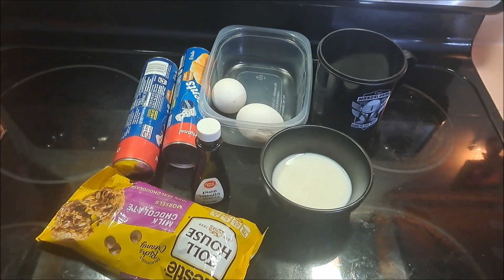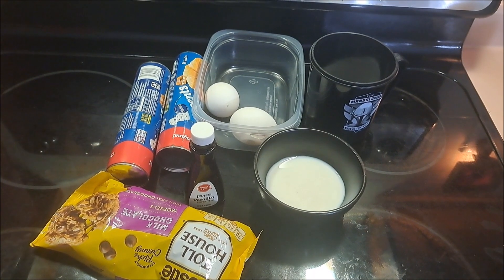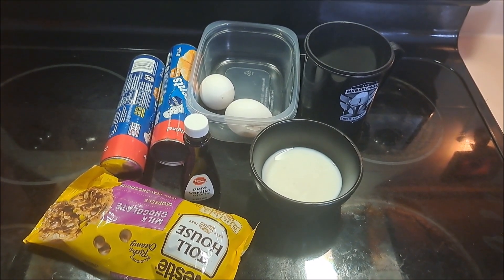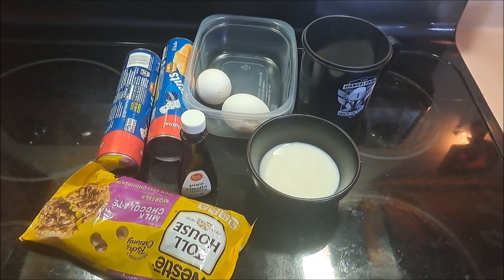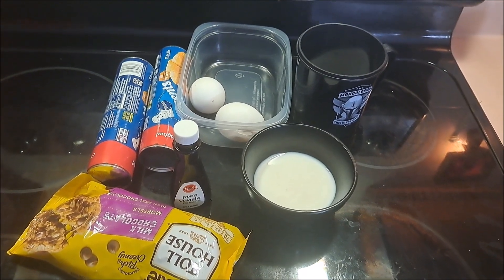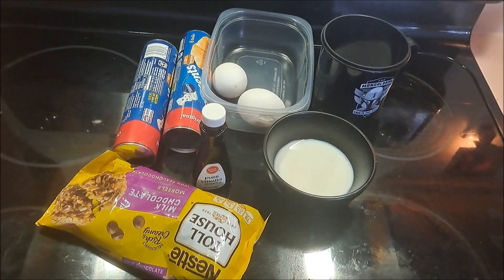Hey everybody, it's Pixel and today we're going to be making a really easy croissant chocolate chip cheesecake — breakfast or dessert, whatever you want it to be. For that we're going to need some chocolate chips, two rolls of crescent rolls, two eggs, vanilla, milk, and a cup of sugar.